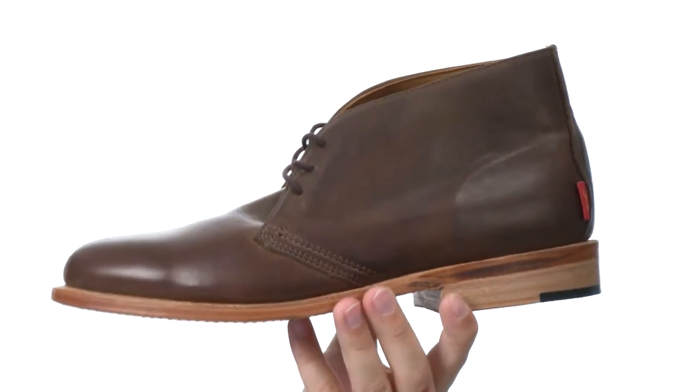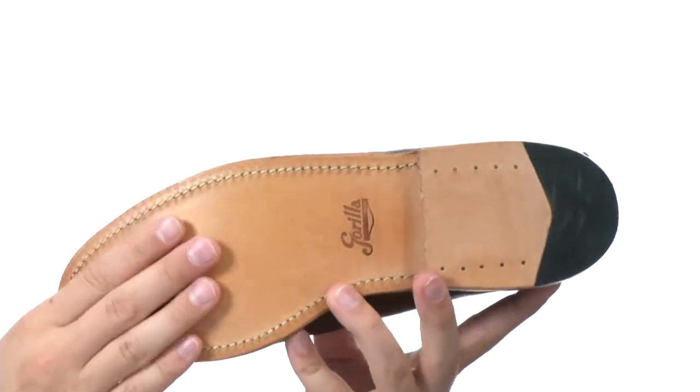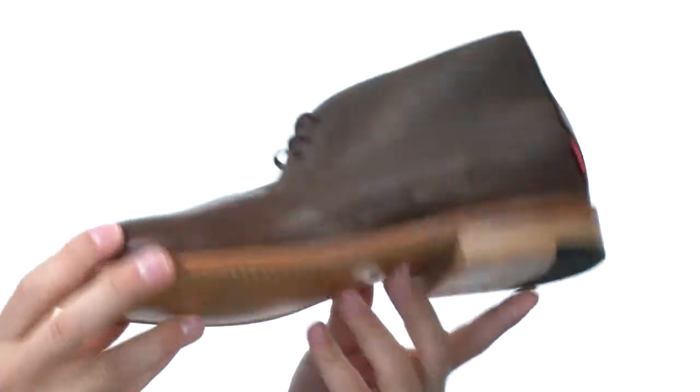There's also a super padded footbed down there to make sure your feet feel good all day long. Here on the bottom we have an extremely durable outsole that has a stacked leather and a rubber heel.